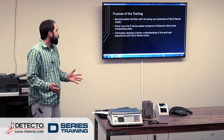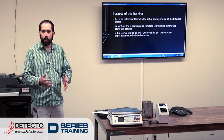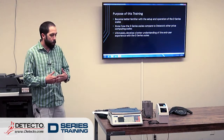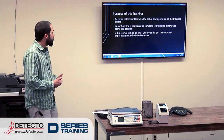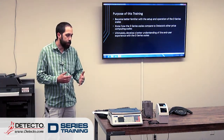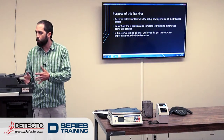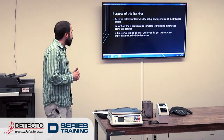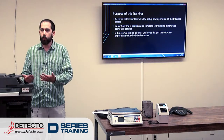The D-series scales have been around for a while, so it's not a brand-new product for us like some of the training we've been doing recently. We want to re-familiarize ourselves with what's going on with these scales. We're going to take a look today at how the D-series compares to the PC counting scales and even the DL. The DLs are kind of in a world of their own, but there are some similarities and differences there. And ultimately, you just want to get a better understanding of what the end-user is going to go through when they receive the scale.